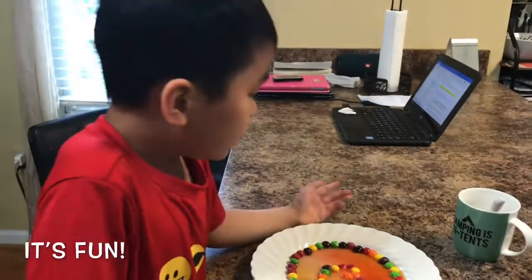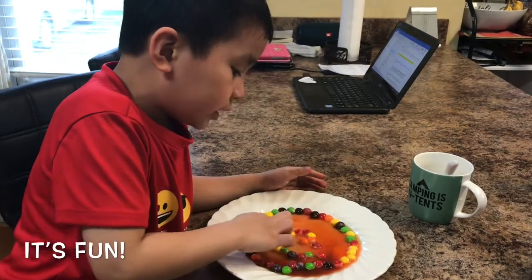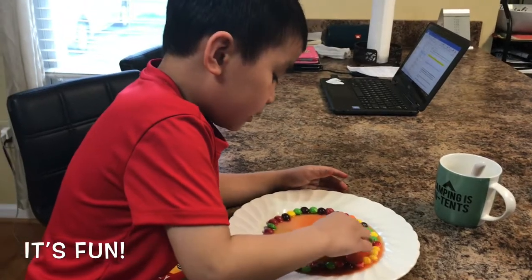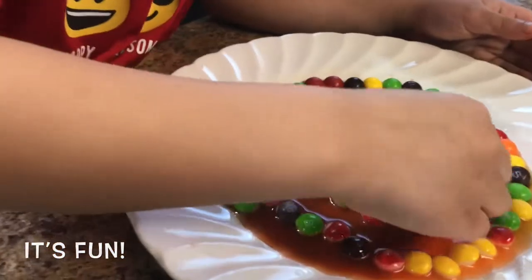Look. It looks too — it looks too late. I always add more Skittles. Are you having fun doing it? Yeah. Oh, look at the color. Did it start to change? Yeah.